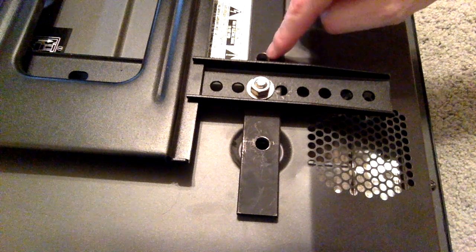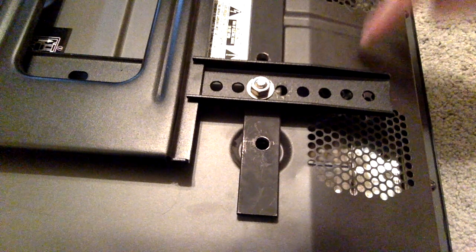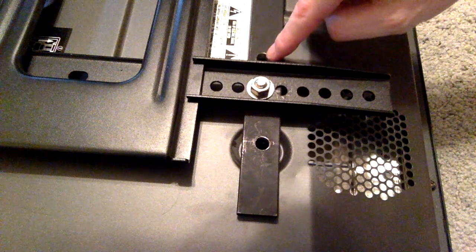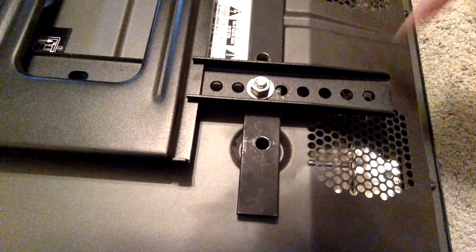Sometimes there's a hole in the TV bracket but not a hole in the TV itself, so you can't align the holes. In this case you'll have to drill a hole into the TV.